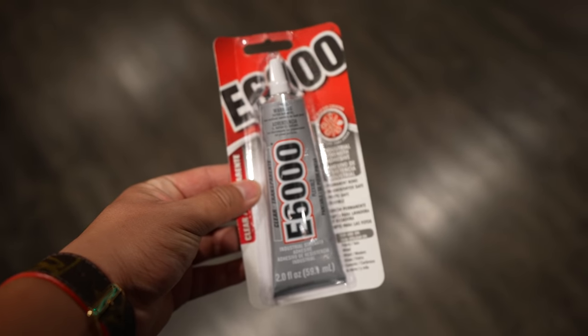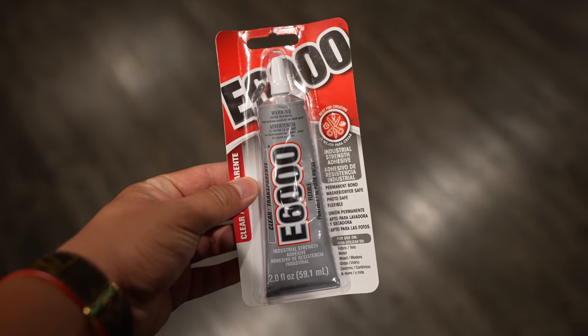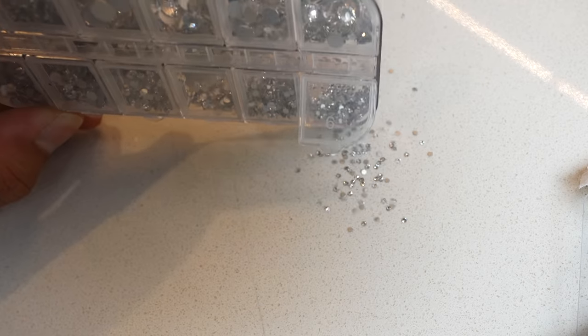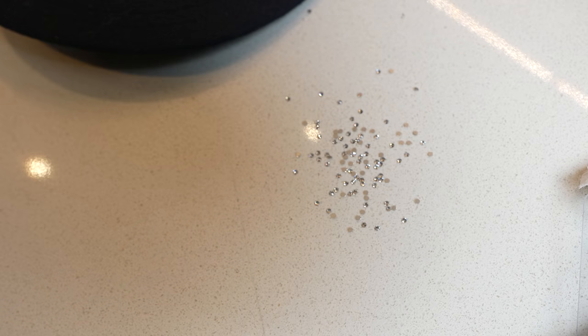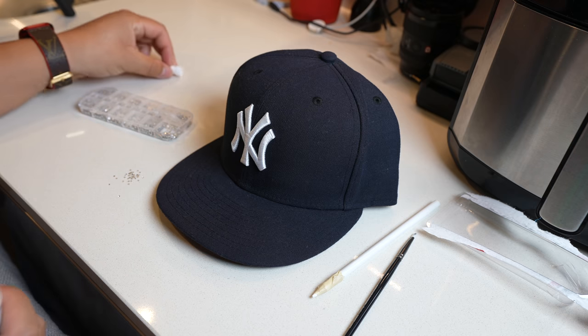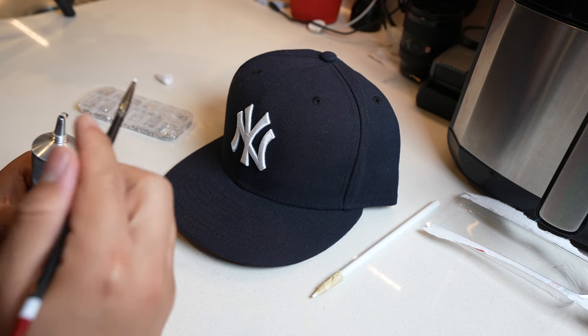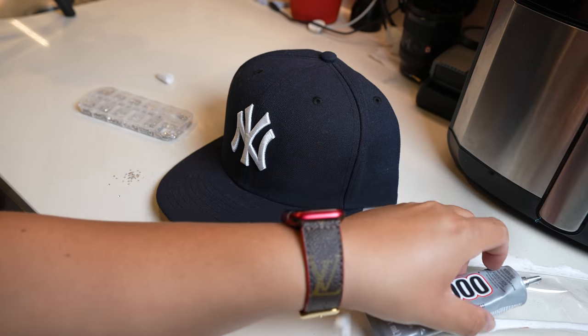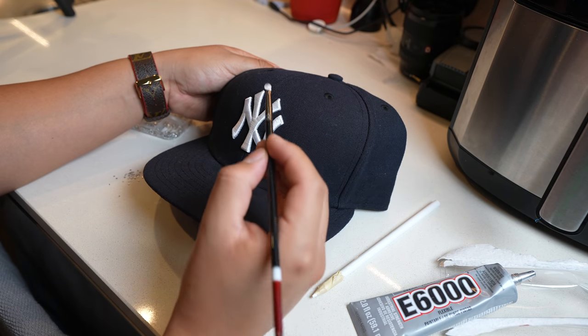We're also going to be using E6000, the clear version. The first thing we got to do is dump the jewels out. As you guys can see, there's a top side of the jewel and a back side. The top side is the bust-down look and the back side is flat. Personally, I believe that the smallest jewels look best, and I'm only going to be using the smallest jewels. If you want to mix and match with bigger and smaller jewels, that's completely up to you.